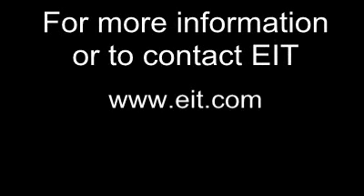We hope this brief introduction has been helpful. More information about the PowerPuck 2, other EIT UV measurement products, and various topics on UV measurement are available at our website, www.eit.com. See you soon.